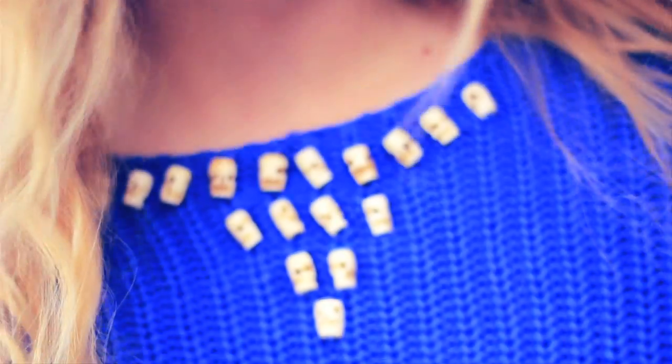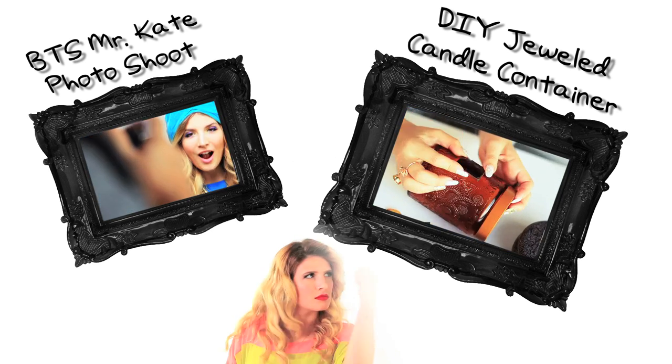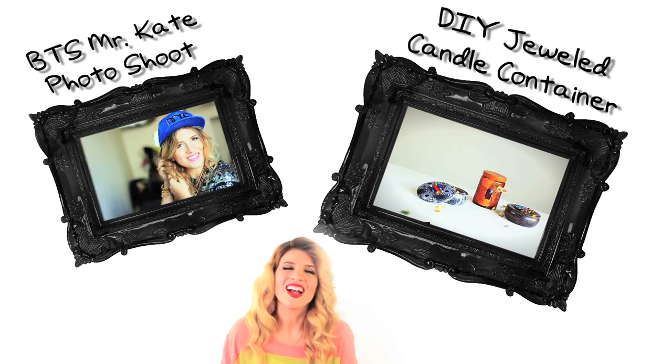So I upcycled my old sweater with some skull beads because, why not? Mr. Kate! Wow, thank you so much for watching. I would so, so appreciate it if you click on the other videos. Maybe subscribe because I heart you. Bye.